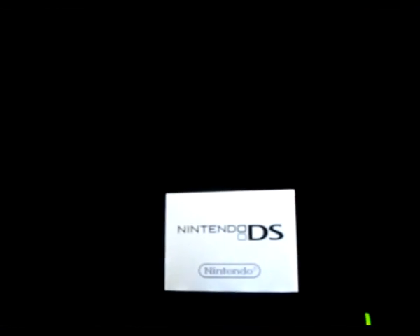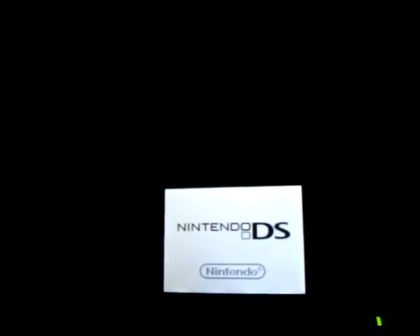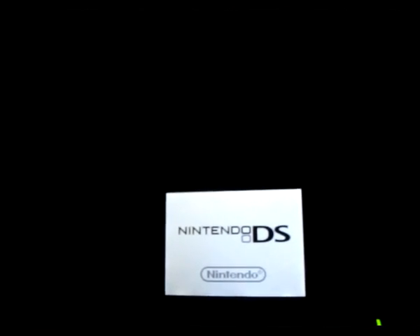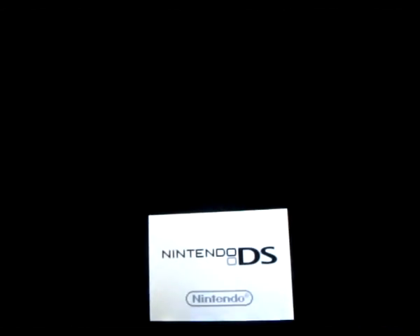Or the other alternative is if you have a DSi and another flash cart — actually, never mind, I'm joking. Of course not.